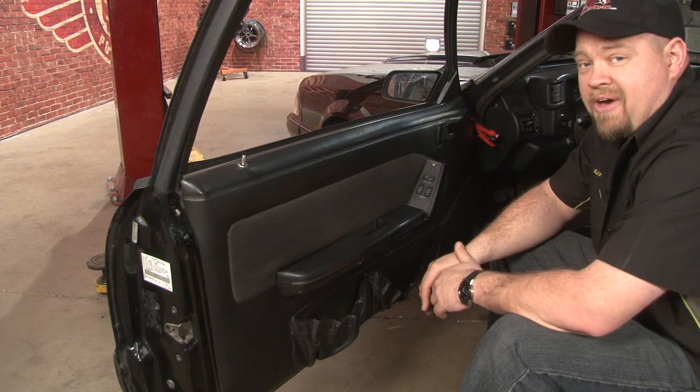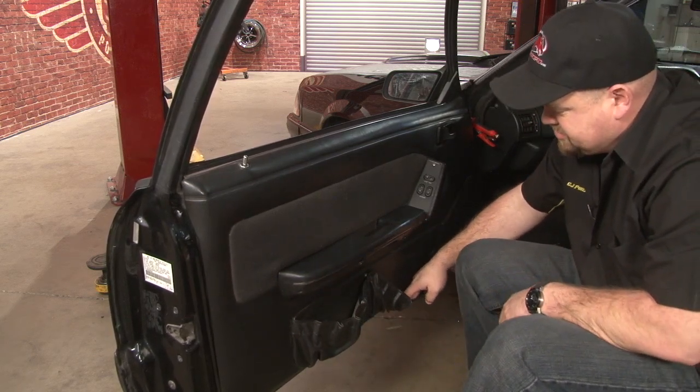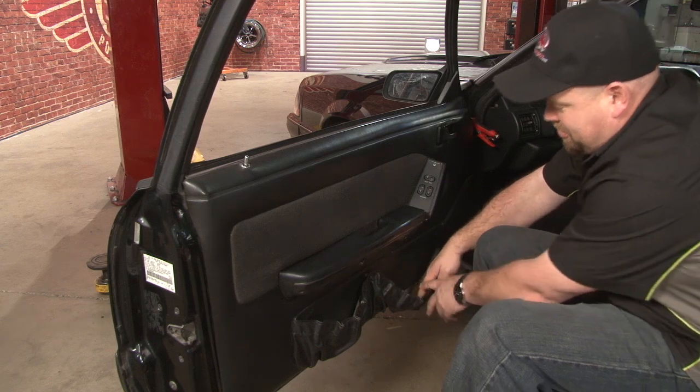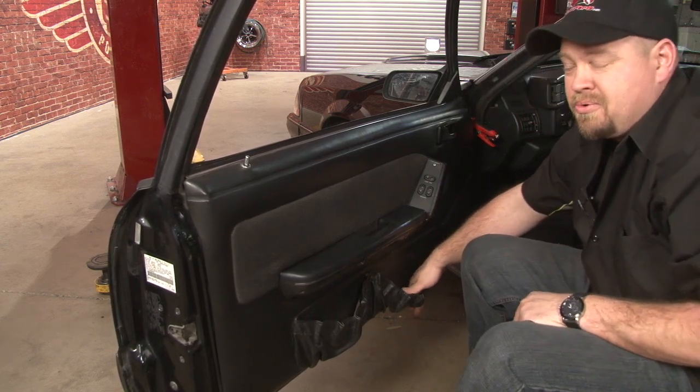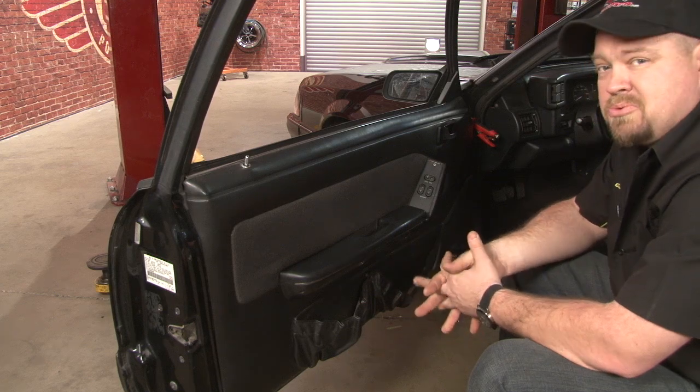Here's your typical factory map pocket. You'll see it's sagged in the back, the front's so far down it's actually underneath the door, ripped completely through. The rest of our desirable black interior is in pretty good shape, so we're going to replace these with a set of our deletes.